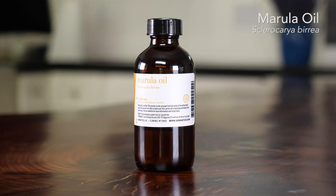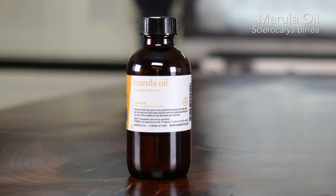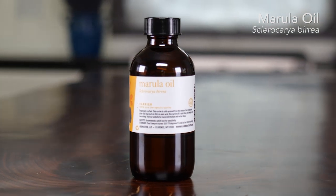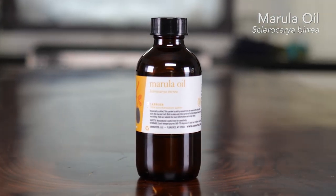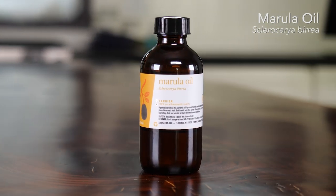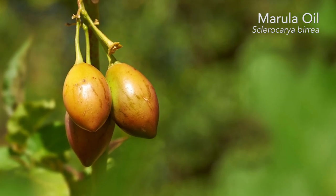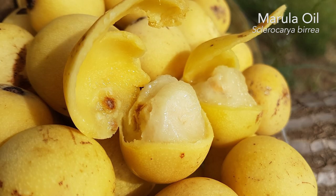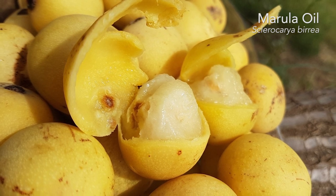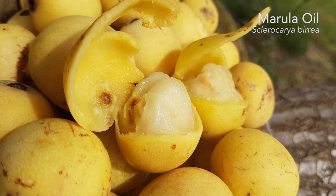The next oil we'll measure out is the marula oil. Marula oil is very rich in oleic acid, which makes it very hydrating and can help increase our epidermal smoothness. It makes a fantastic carrier for any skin care blend. It has antioxidant and free radical scavenging properties, making it incredibly hydrating, healing, and protective for our skin. It also has a cooling and soothing effect for hot and itchy skin issues.